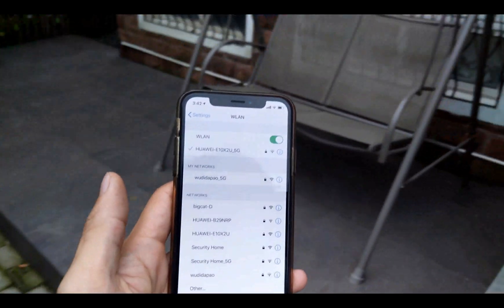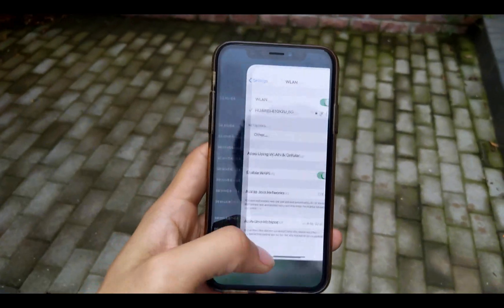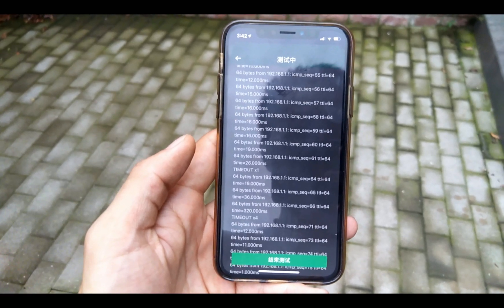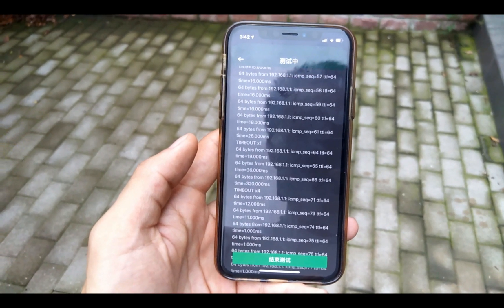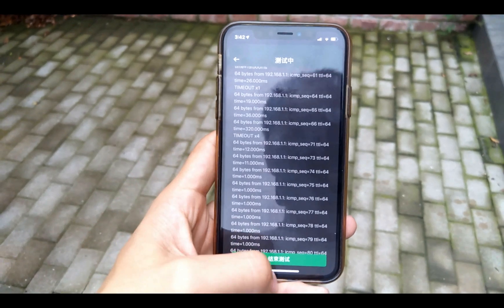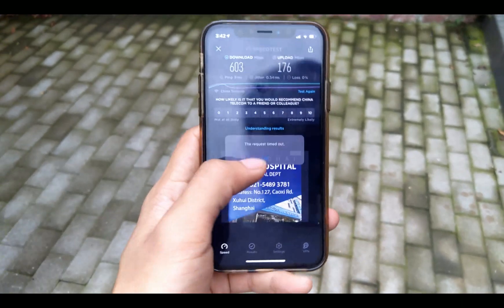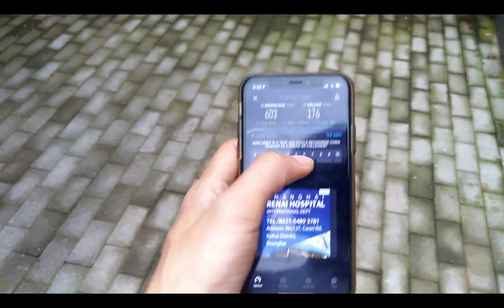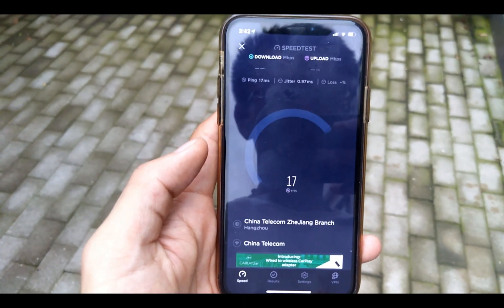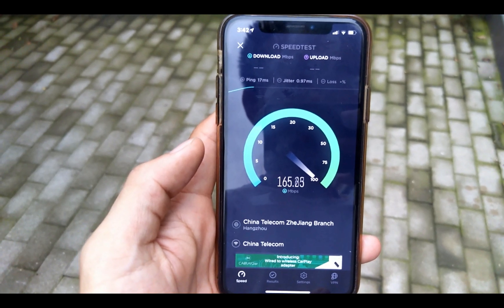The last thing I'm going to test is the network outside the house. For some reason I don't understand, the ping seems to be better outside than inside the house. The speed test outside gives us around 200 MB per second.